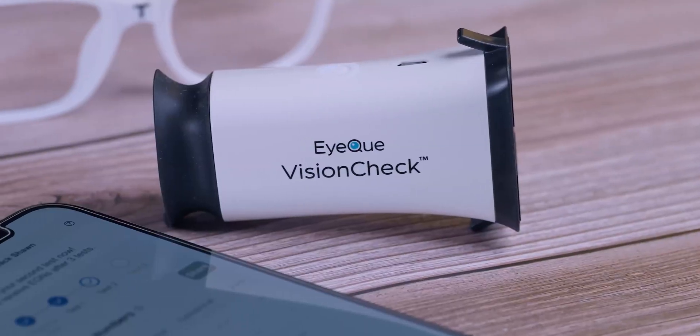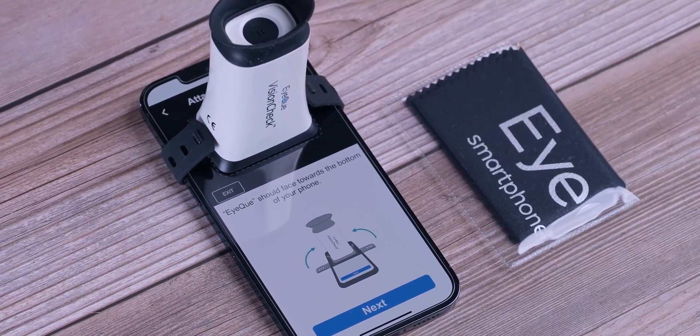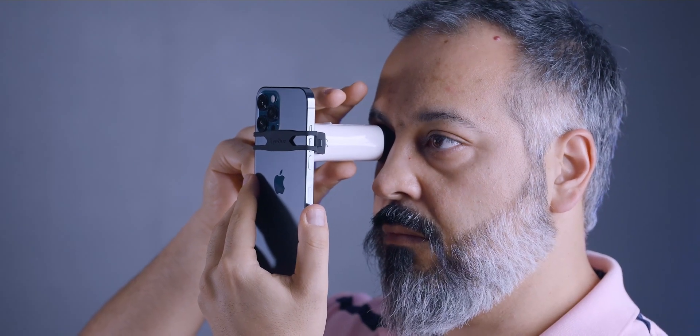In a nutshell, you get to check your eyeglass numbers to see if they have changed, or if you need to change your glasses, or if you need glasses at all — all at home without going to the doctor. So this is their main product, Vision Check. This is the actual device you use to measure your eyeglass numbers.